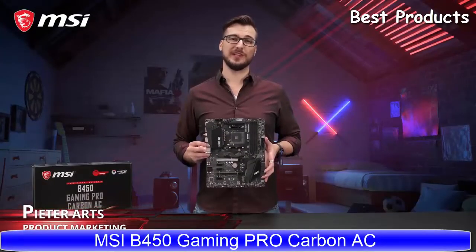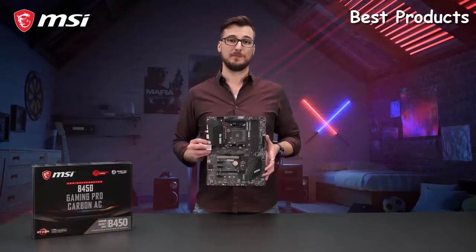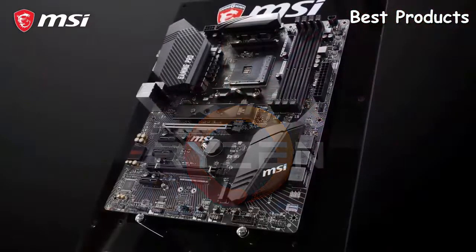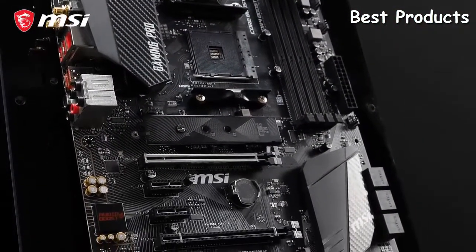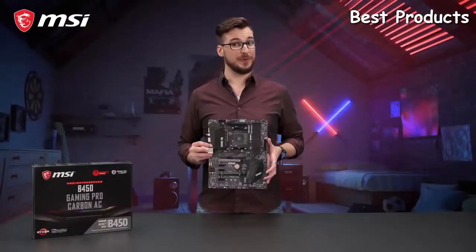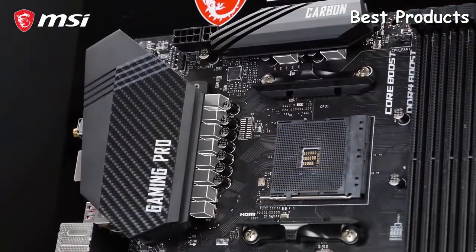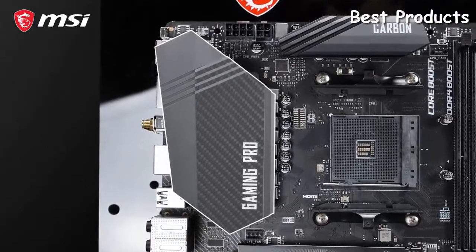Today we'd like to introduce you to the MSI B450 Gaming Pro Carbon AC motherboard — the perfect bang-for-buck solution for your first or second generation AMD Ryzen processor. This model is packed with many gaming features that are usually found on expensive high-end gaming motherboards. Unlike other mid-range platforms, this B450 Gaming Pro Carbon AC offers overclocking capabilities, featuring a beefed-up digital power design called Core Boost and an extended heatsink cooling for the best overclocking performance.